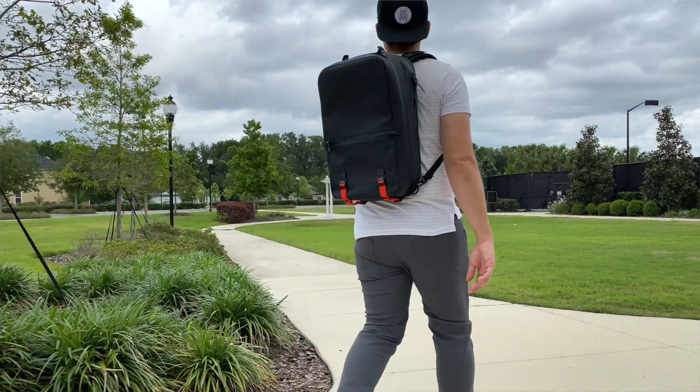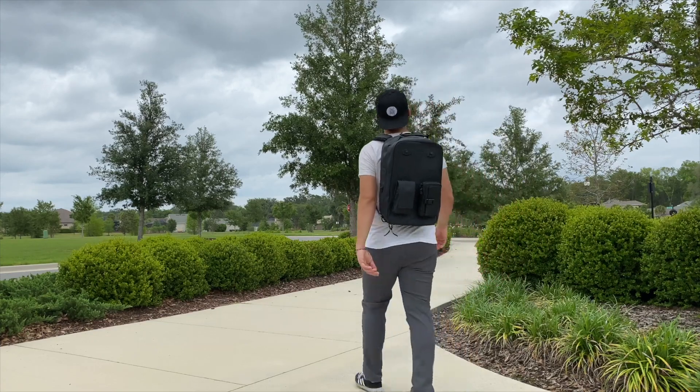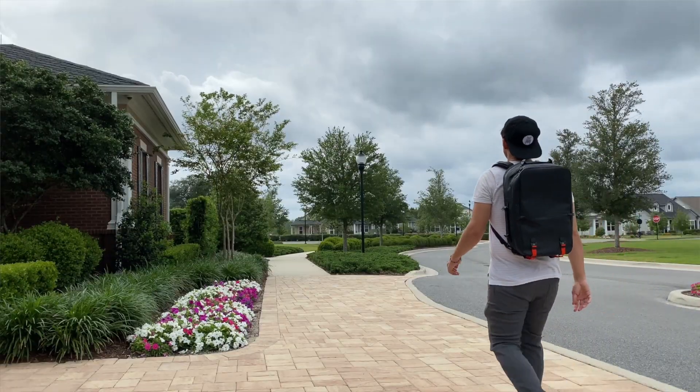In general, both the minimal and modular versions of the bag have been phenomenal to use — they offer great build quality, tons of interesting organizational options, and a really impressive amount of weather resistance. If you're looking for a durable and comfortable bag that you can use in pretty much any environment and will keep everything inside very well protected, this is a great option to check out. To wrap up, it's been a really great experience testing out the Black Ember Citadel R2. You can currently purchase these on Black Ember's site starting at around $225 for the minimal version and around $255 for the modular version, going up depending on the accessories you add. The bags are definitely a bit of an investment, but you're getting a lot of features and a really great build quality for your money.